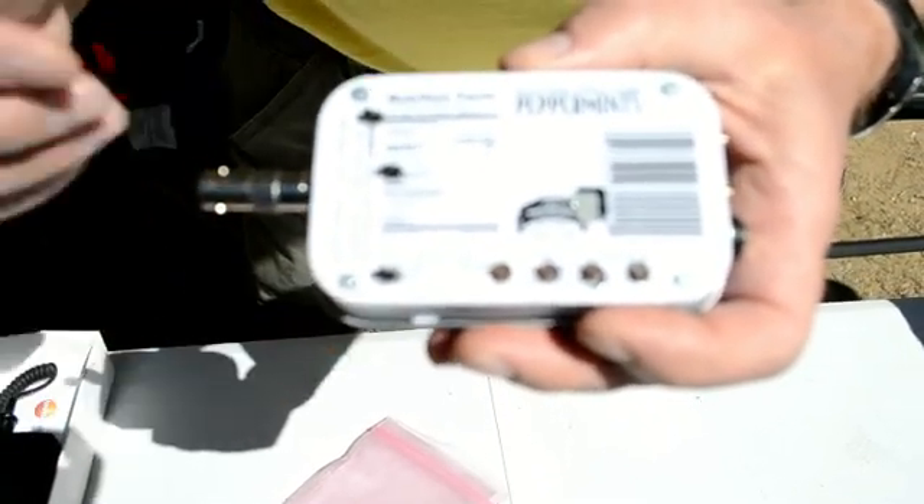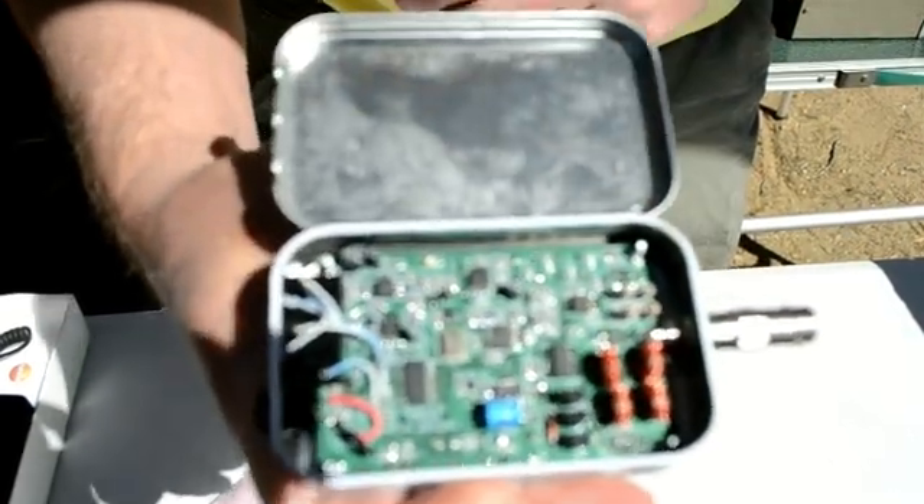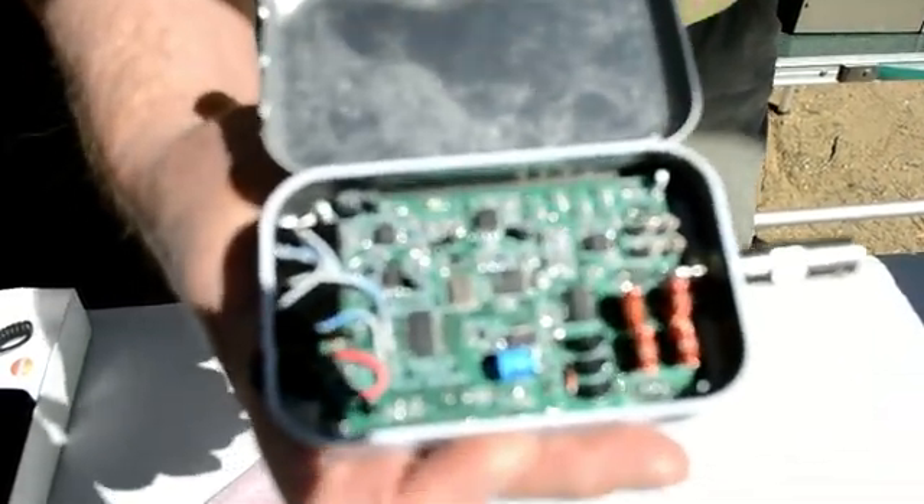This particular one has three slide switches to select which of two bands you want to be on. It'll announce in Morse code in the headphones what frequency you're operating on, and it'll also display on the digital display. The whole thing weighs about 2 ounces. On 12 volts it produces 5 watts out; on 9 volts, 2 to 3 watts out.